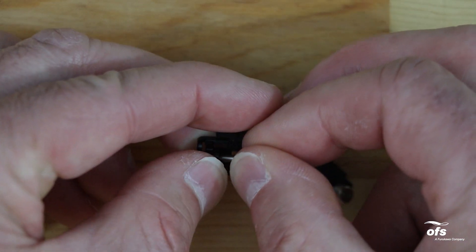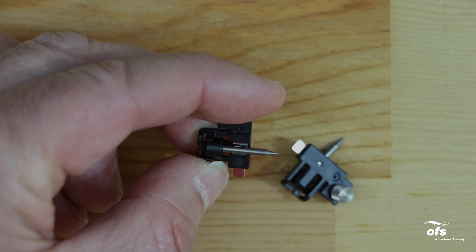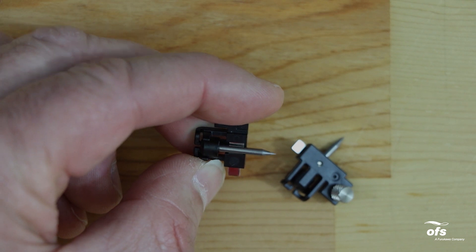Insert the clean electrode or new electrode into the electrode holder. Push the electrode knob flush with the holding plate to ensure correct position.